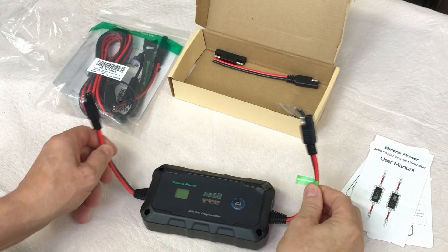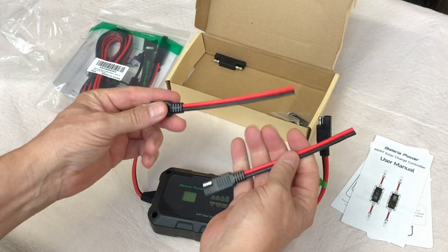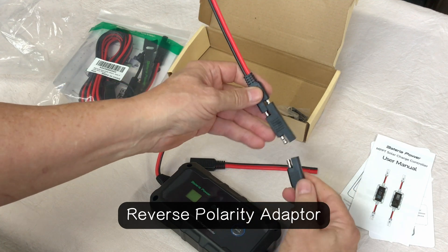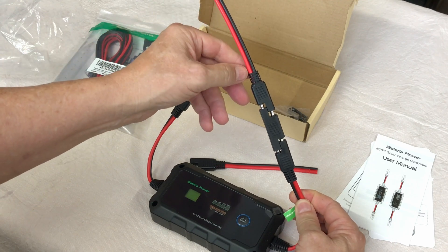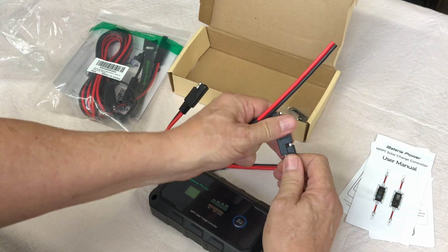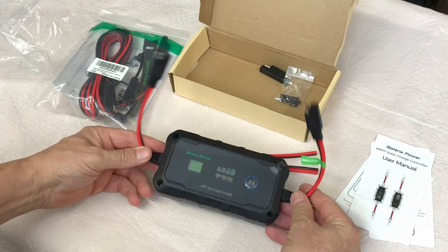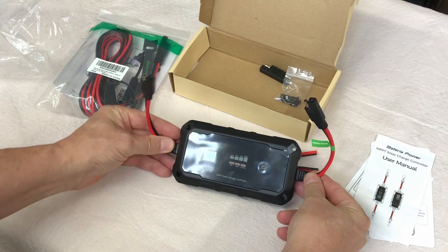These are SAE connectors on each side of the charge controller. It comes with two pigtails for making your own cords. They also include a polarity corrector, but be aware that using it reverses the polarity — so you'd have negative on top and negative on the other side. You have to be really careful with these connectors and make sure you have correct polarity so you don't burn something up. It comes with a set of screws, and you can either use it as-is or mount it using the four holes in the corners.